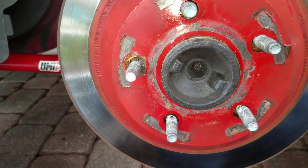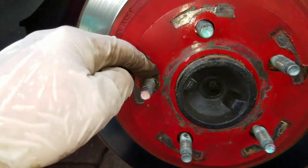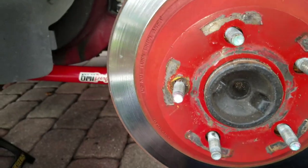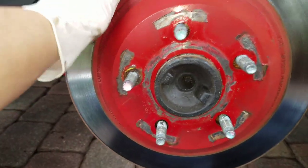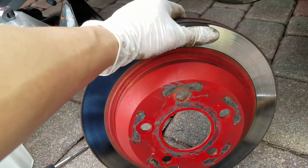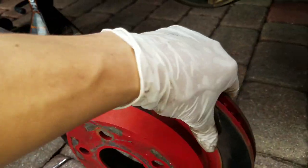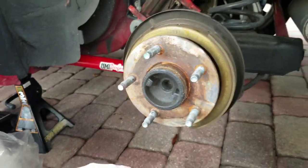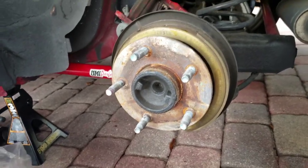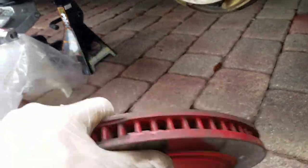When removing the rear rotor, sometimes it's gonna have a little lock nut. Get some pliers and yank that right off, and then you should be able to get the rotor off. Sometimes it takes a little ingenuity — I had to take a rubber mallet and hit the ends on the inside of the rotor to get it off the rear axle assembly. Kind of a pain, but it's done.